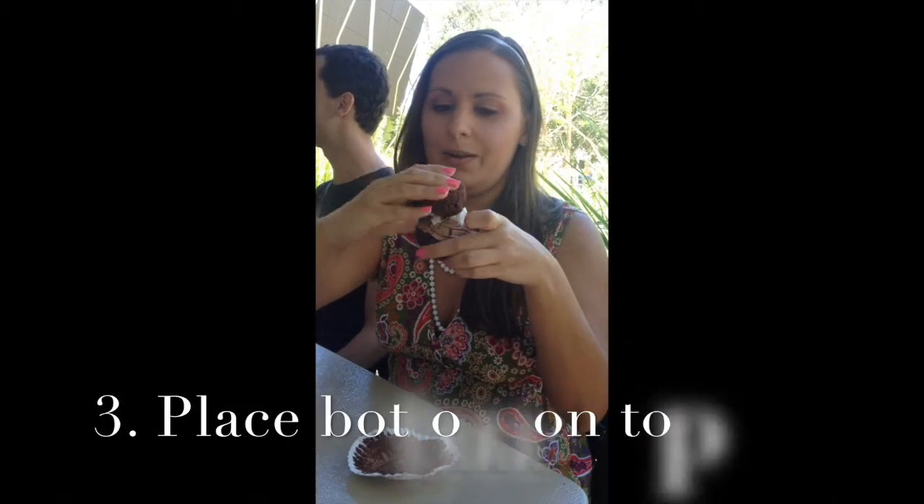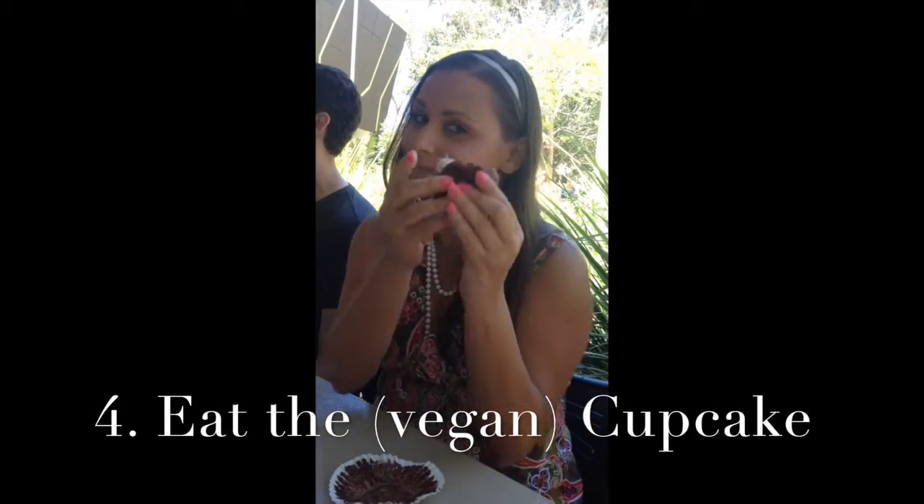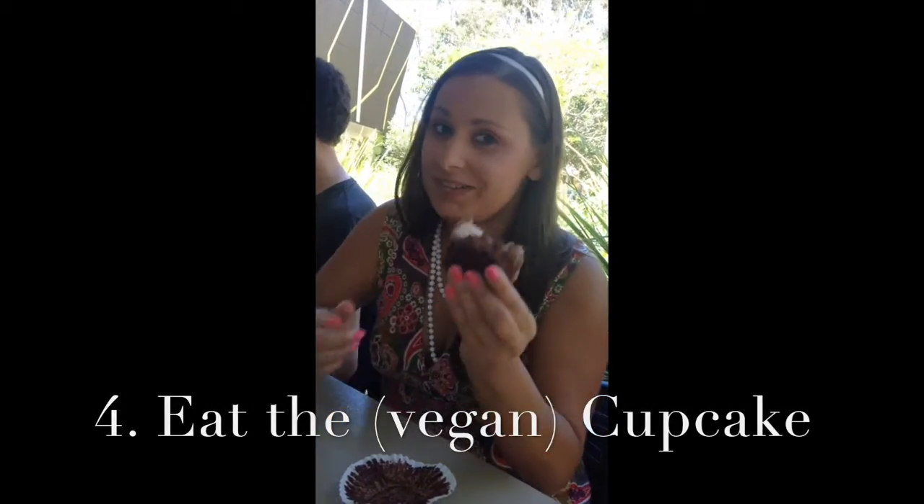Step three, put it on top. And that's how you eat a cupcake.